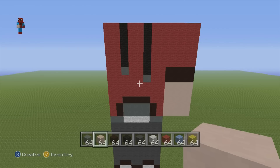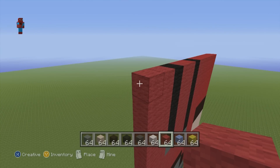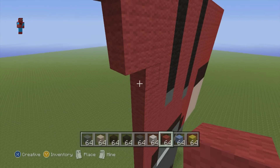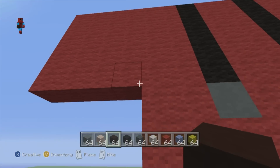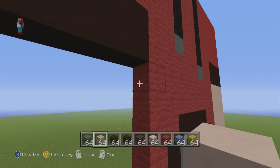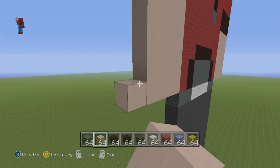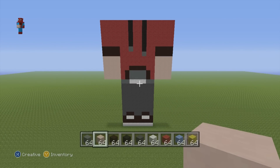Once you've got that first arm taken care of, move on to the second arm on the left-hand side. Starting from the top left-hand corner block, do a row of four red, then four rows of red coming down. Then do two rows of black-stained clay, and finish off the arm with five rows of white-stained clay. That is the entire front of the statue minus the head. Once you've got his arms and legs completely taken care of, we can move on to the back of the statue.